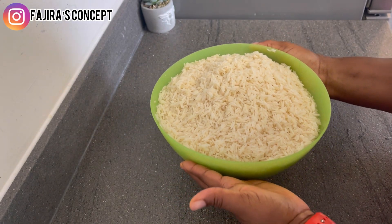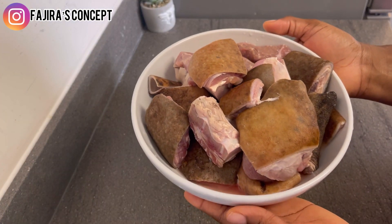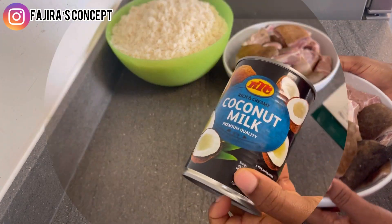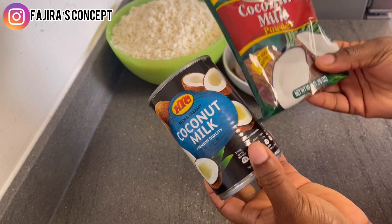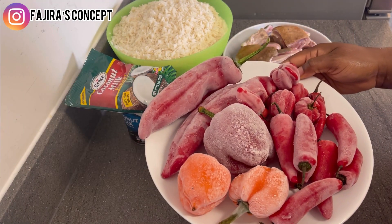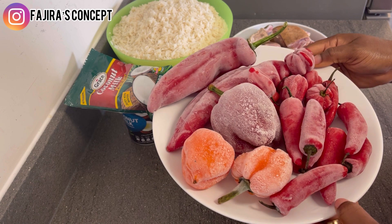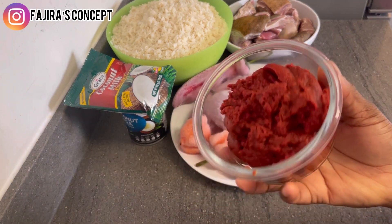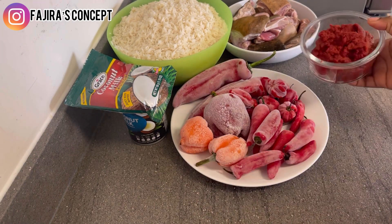In preparation for this coconut jollof rice, I have parboiled rice and goat meat. I also have coconut milk and coconut powder. These are the different peppers I'm going to use for the jollof rice, and this is my tomato paste as well.